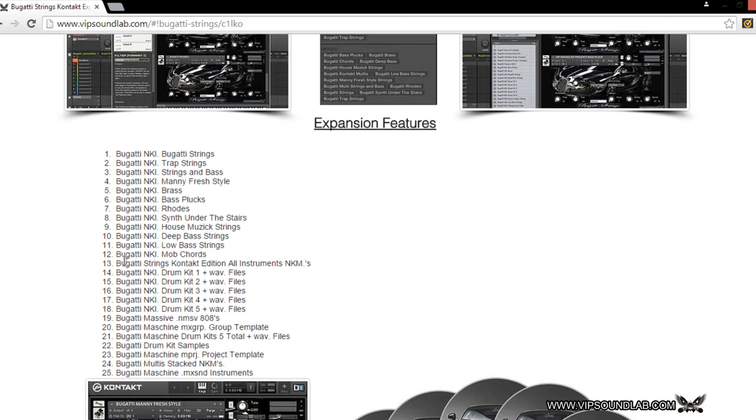Here are some of the expansion features. We included wave files, which we felt was important in case you want to put these inside other VSTs or whatever the case may be. We also threw in some Bugatti NKI drum kits and some custom drum kits that you can play on the keys or on your Maschine. Plus with the new chord and arp feature in Maschine, you can also play different chords and scales using this as well.